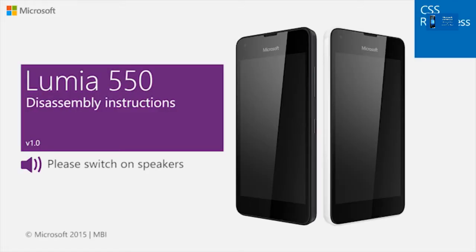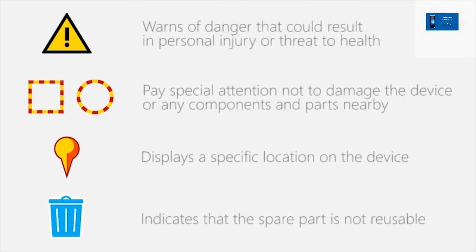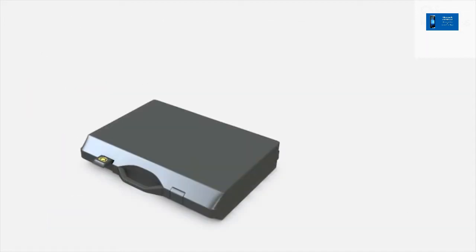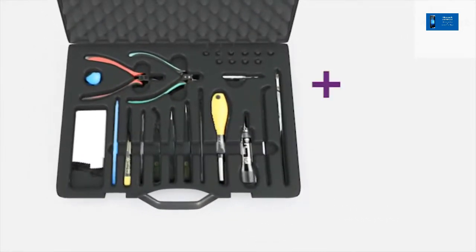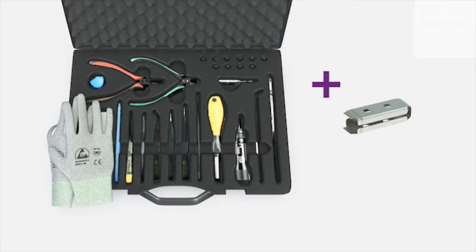This is the Lumia 550 disassembly video. Before performing any repair actions, make sure you are familiar with these warnings and cautions. To disassemble, you need the standard care tools. You will also need the camera removal tool S305.